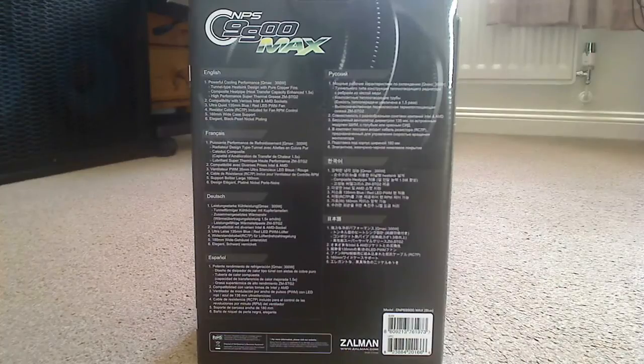The back of the box has text in various languages: English, French, Dutch, Spanish, what I'm guessing is Russian, Japanese and Chinese by the looks of it.